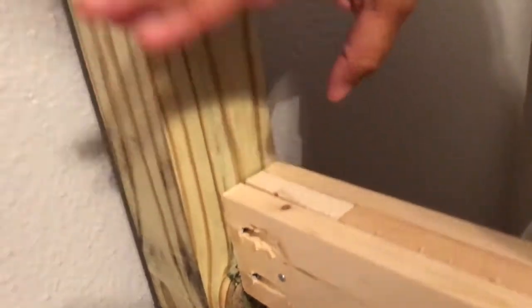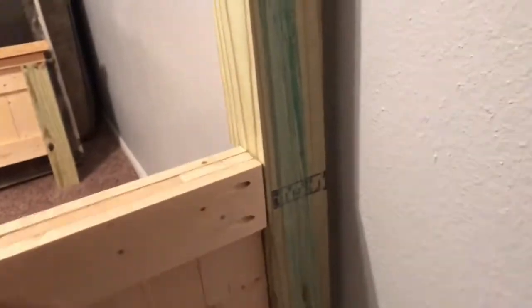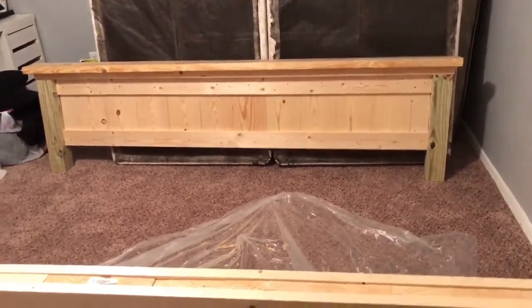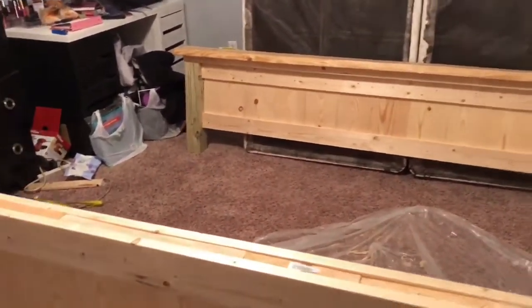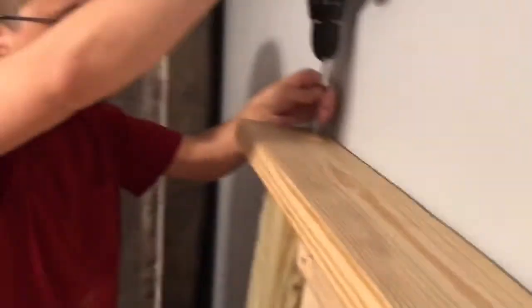We didn't get any footage of this part and I'm really sorry. Those pocket holes he was drilling into the frame — that's what we used to attach the side rails. We just drilled straight through the pocket hole into the legs of the headboard and footboard. You can see what it looks like on the footboard there. The bed came together so beautifully — it was so much simpler than I thought. From where you drilled the pocket holes, take the post for the bed — the legs — and drill straight from the pocket holes into the post.